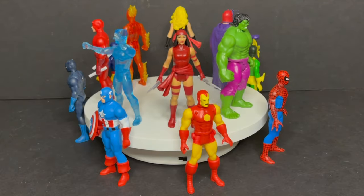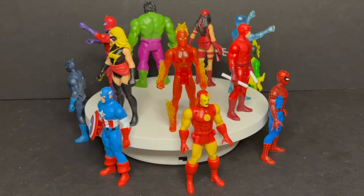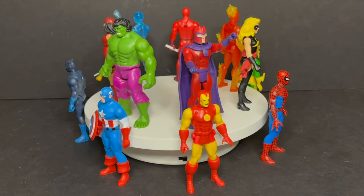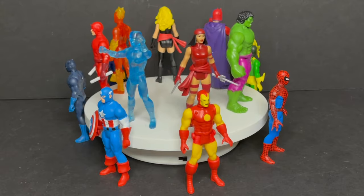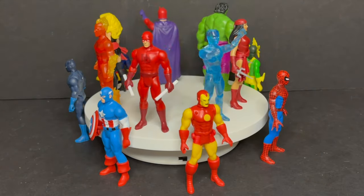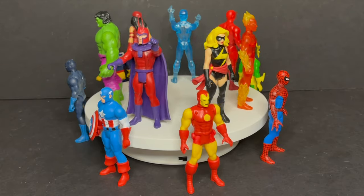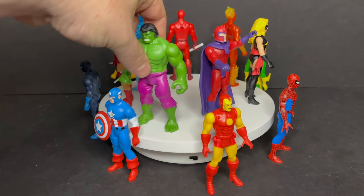Here they all are out of the packaging along with Wave 1. The first thing that pops out is that they're mostly classic-looking Marvel characters. The colors and radiance are fantastic, very reminiscent of the Mattel He-Man Origins figures. It's very attractive, very fun, very toyetic, and I appreciate that most of all while being very retro — which yeah, that's the whole point.